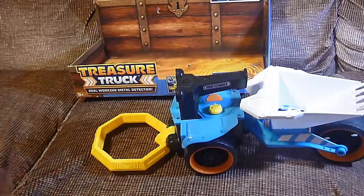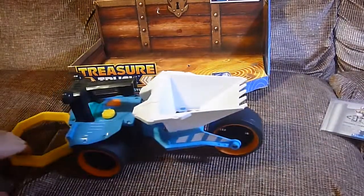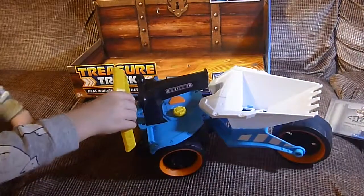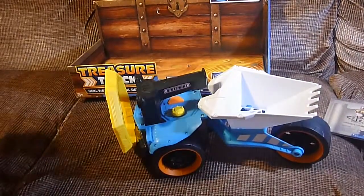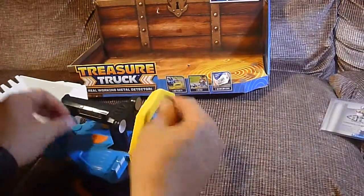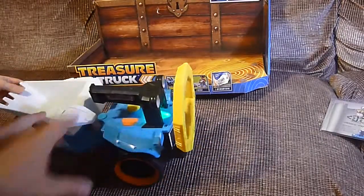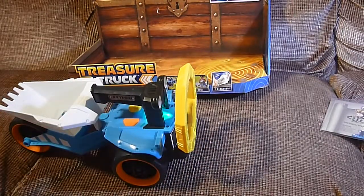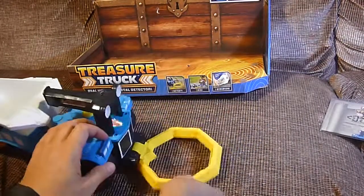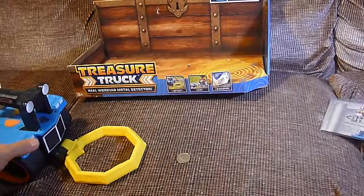You want to try to search for something? Wait — it found something. Oh, wow, we found a quarter! Let's see how that worked again. Once you've turned it on by pushing that orange button, it revs up a little bit, and then you can put this down, and we're going to show you with our quarter how it works.